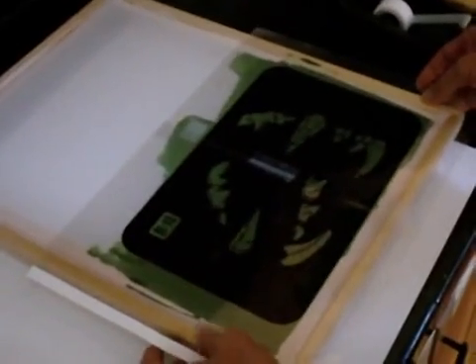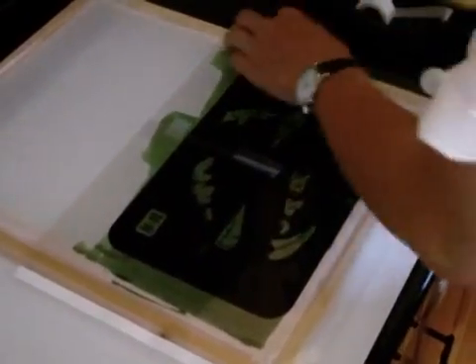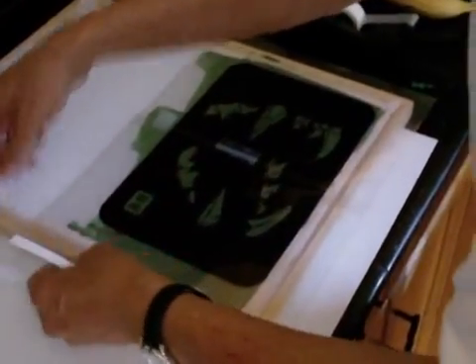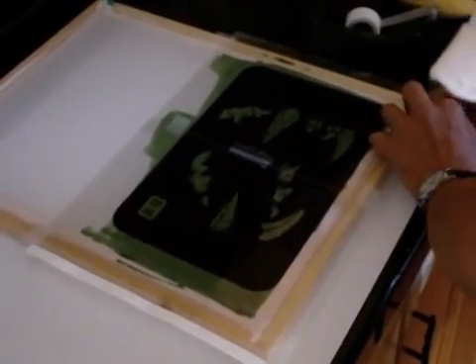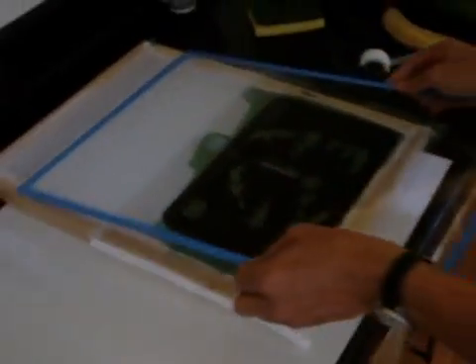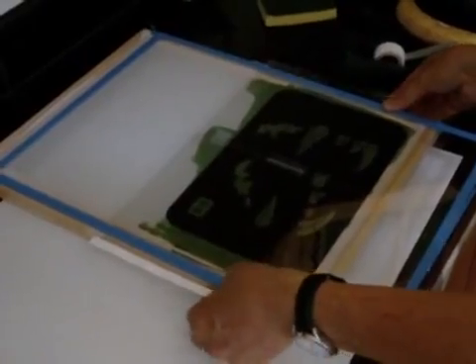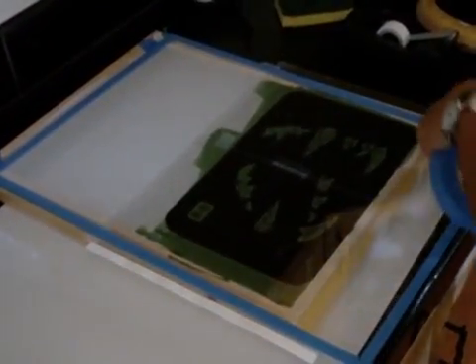Now I'm going to tape this in place. I'm going to cover it with glass to keep it flat. I'll put some masking tape to hold this in place. This is just our test exposure — we're not going to use this for printing.